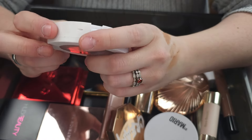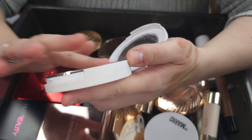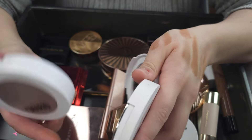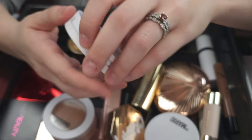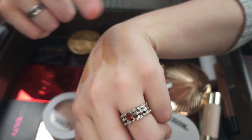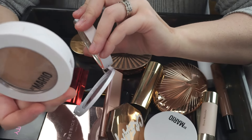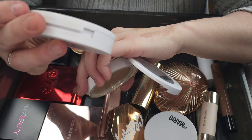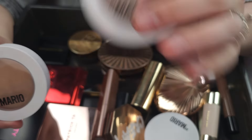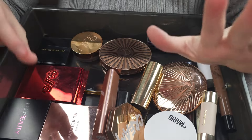This is the Makeup by Mario Soft Sculpt Transforming Skin Perfecter in Light. I hardly ever reach for this. It's like he made this one to go on top of his absolutely incredible bronzer — the Soft Sculpt Transforming Skin Enhancer. This is immaculate. If I need a fast, easy bronzer, this is what I use — it's so, so good. I love this cream bronzer, but I never use the skin perfecter. So I'm going to go ahead and keep the incredible skin enhancer and declutter the skin perfecter. Someone else will use it more and I love that.